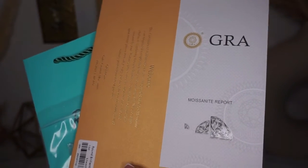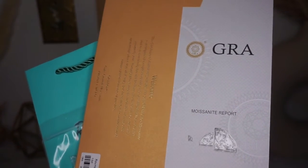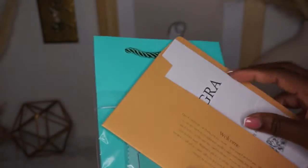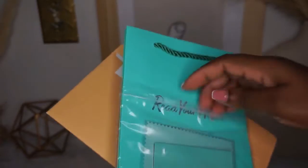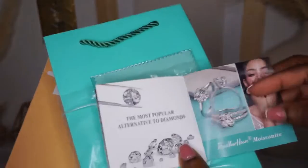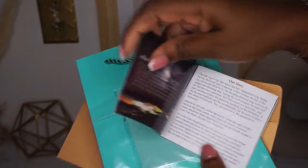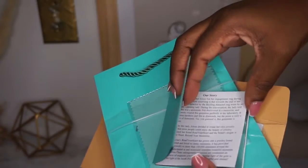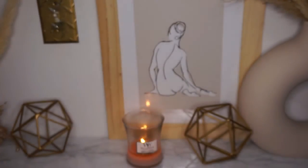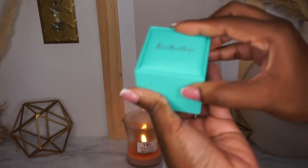They also sent a certificate to show that the stone they use is 100% moissanite — a stone that's similar to a diamond but with a bit more clarity. They also sent some cleaning cloth and an instruction book about the company brand, their story, and how to care for the jewelry.